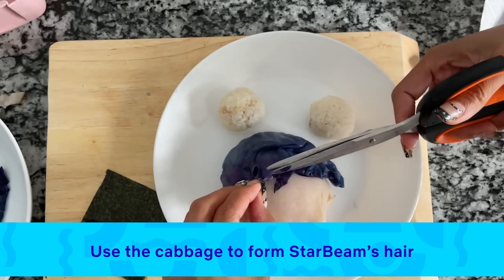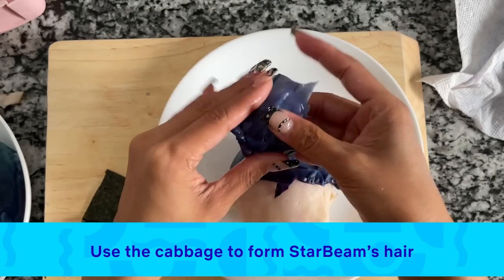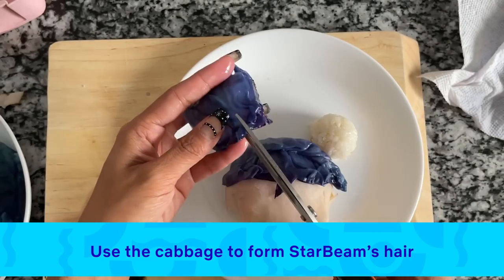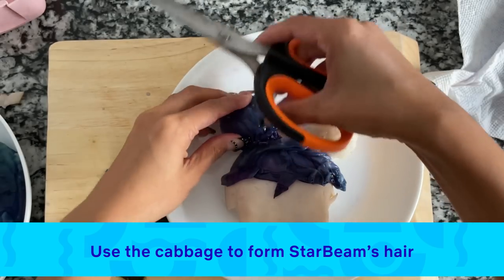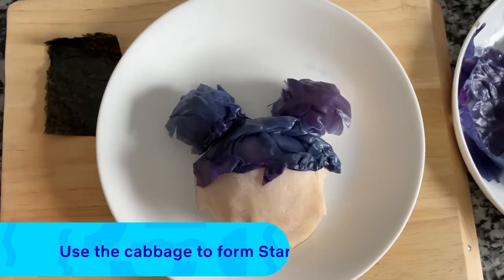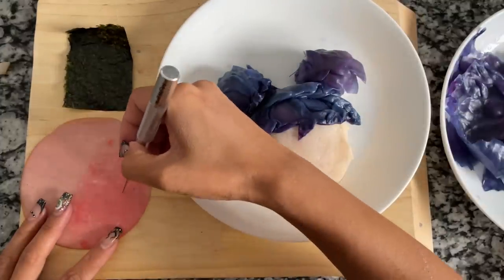We're going to do the same with Starbeam's mini hair buns. I'm just cutting some red cabbage, measuring it, and wrapping it up. To make it lay flat around the circles, I'm just making some slits around the side. And there it is — so cute! I love how the hair turned out with the cabbage.